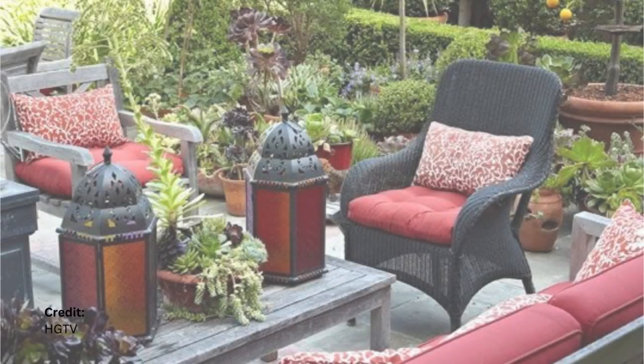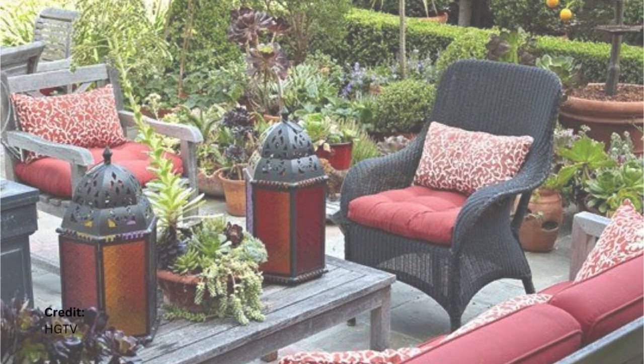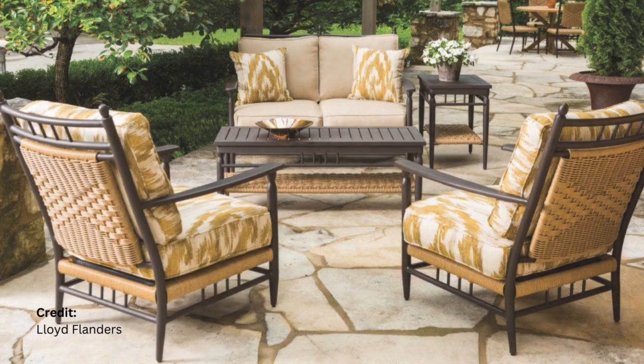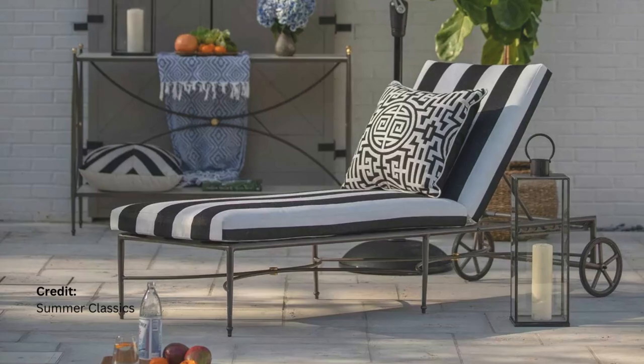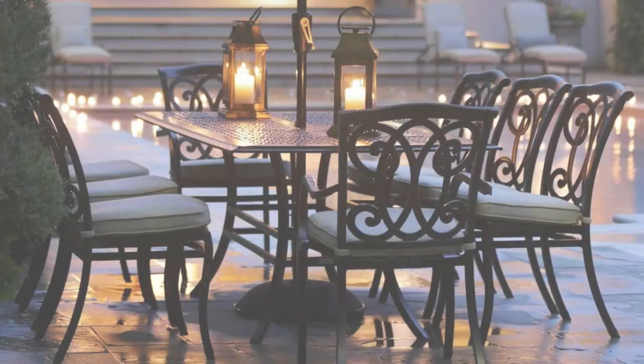For accessories, think about rich, warm tones. Deep reds, golds, and creams work wonderfully with black patio furniture in a traditional setting. Patterned outdoor cushions, a luxurious outdoor rug, and antique-style lanterns can also add to the classic ambience.